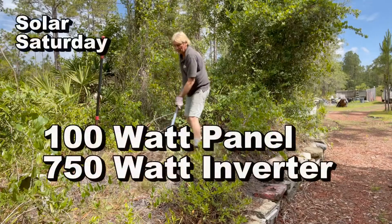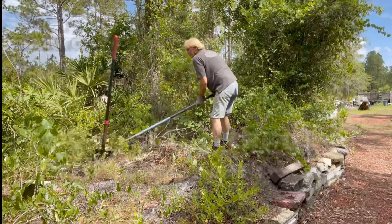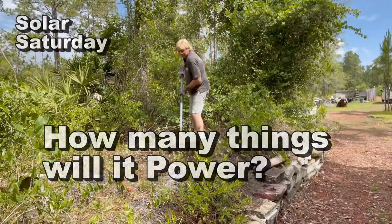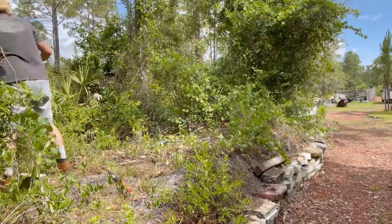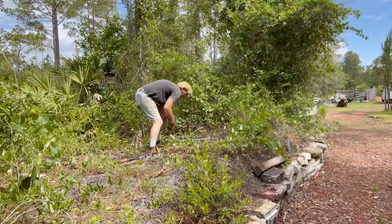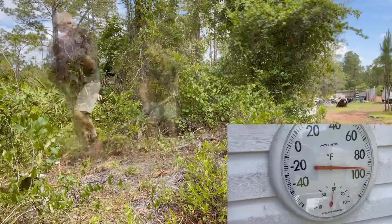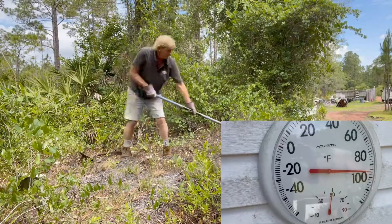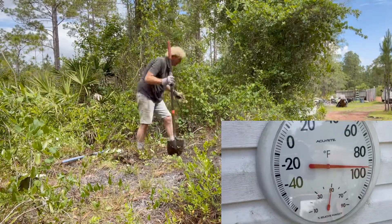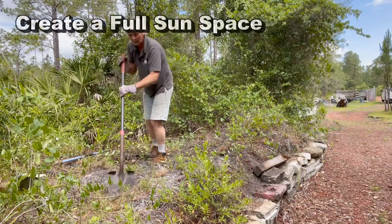Hey, good morning. Chuck here with Apple Drains. Today we're going to put in a 100 watt panel and see how much energy this thing actually can put out. Let's take a look. This is an easy project, something that you guys can easily do. What I'm doing right here is I'm creating a pad to set the solar panel down on, and you can see it's almost 100 degrees out here. It's just a nice little project and I love to work with solar.